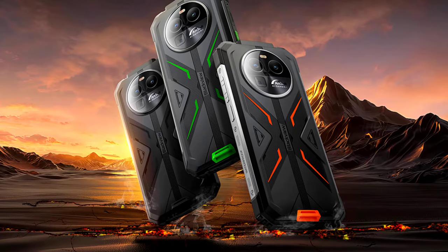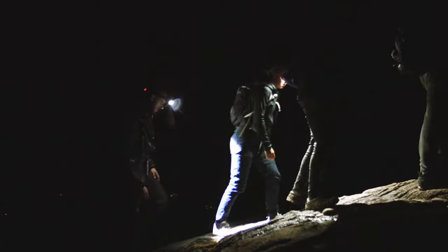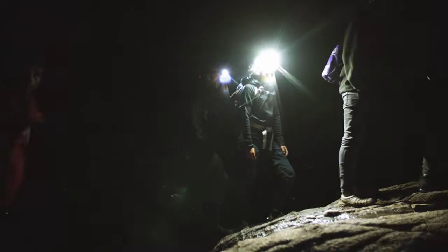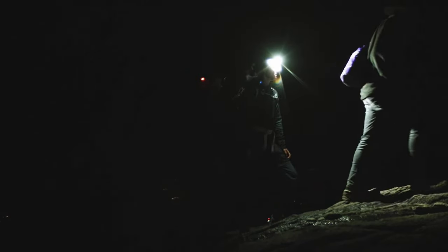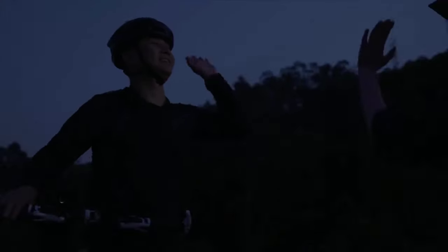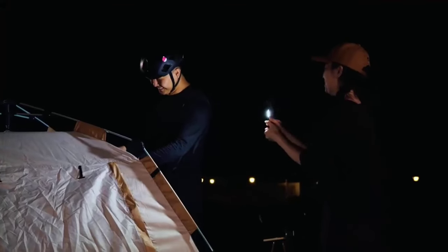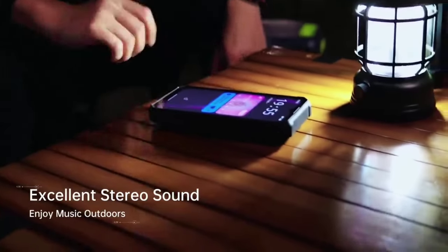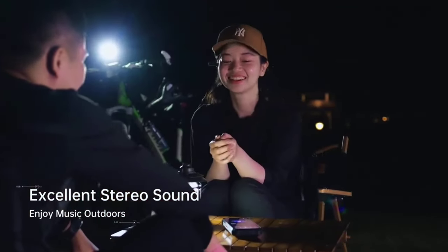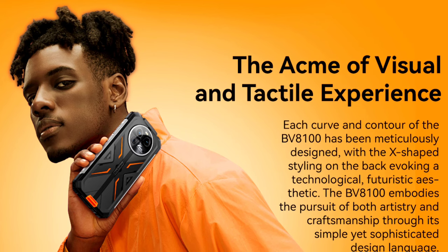This is a rugged phone with impressive specifications, suitable for anyone that engages in a lot of night time activities because it comes equipped with a very bright LED flash. There are many other rugged phones with far brighter LED flash that you can look into — for example the Forcibot F106 Pro. Anyway, let's explore the top specifications and features of the Blackview BV8100.